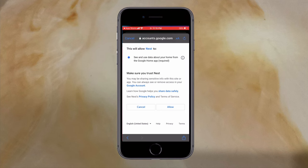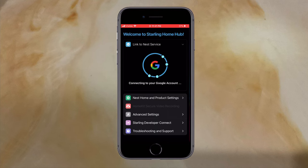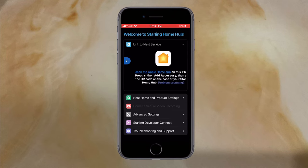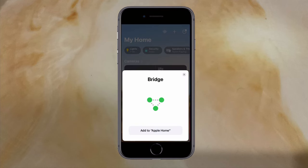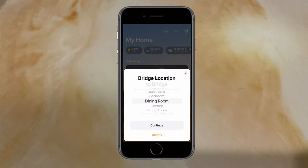After that, you agree to the permissions it needs and it starts connecting to your account and linking your hub. Now we open the Apple Home app, tap the plus, then add accessory, scan the code on the unit, select the location, and simply add each of your devices as if they were natively compatible.